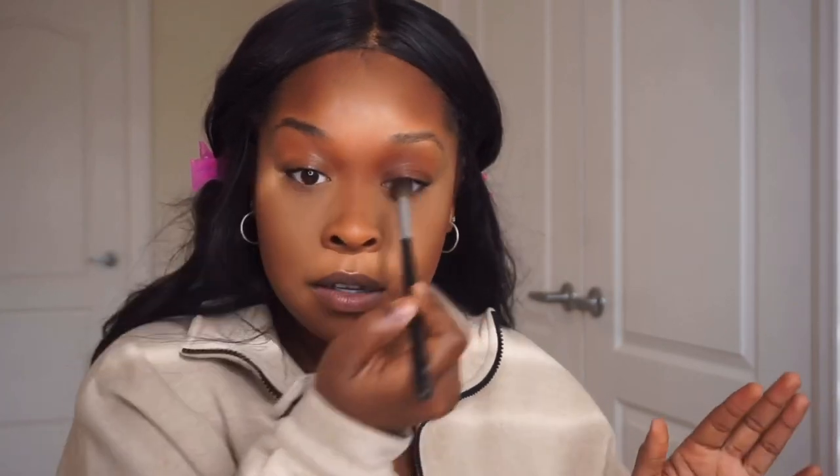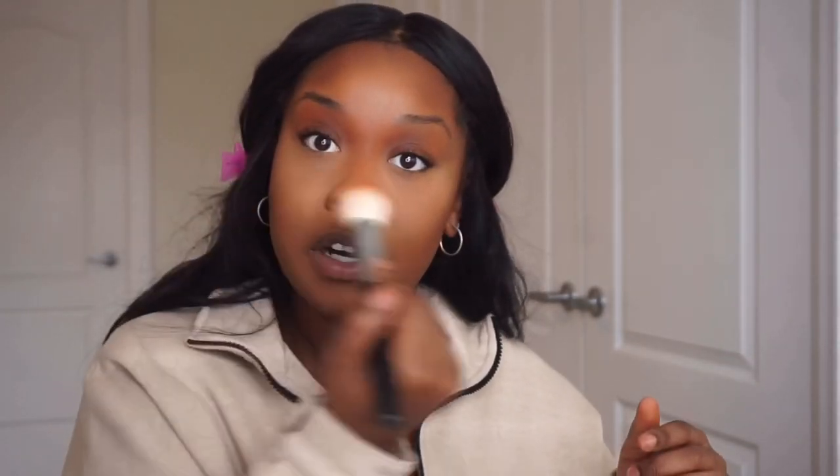That's basically it for the base. I take whatever is left on the brush and sweep it on my eye — that's my eyeshadow for the day. Super simple, super easy. Then I fill in my eyebrows.